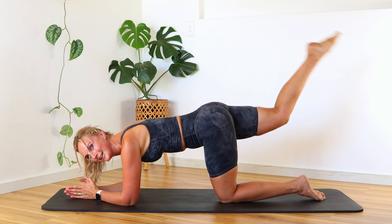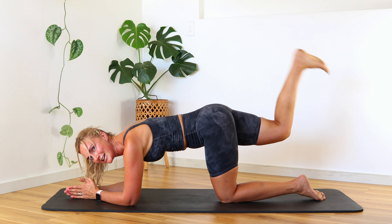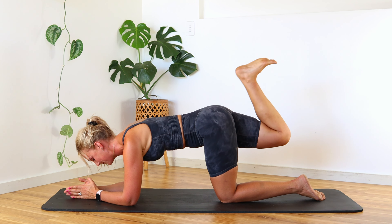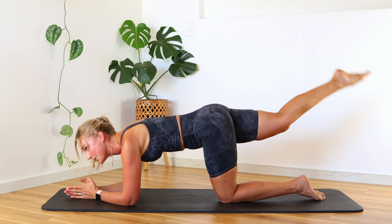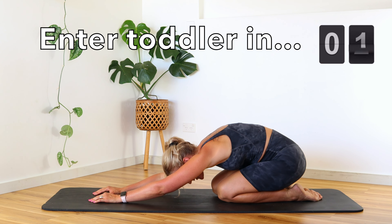Point long, flex in, point long, flex in — you've got this! If you're feeling super crazy today, go back through and do this again and that will give you a super glute burn. Let's go for five, four, three, two, and last one — bring that knee in and stretch back.